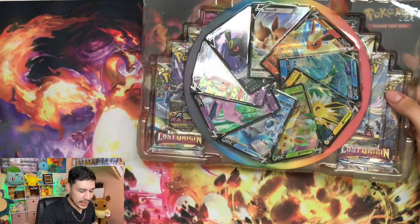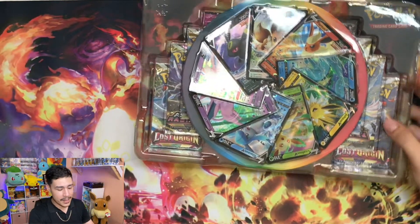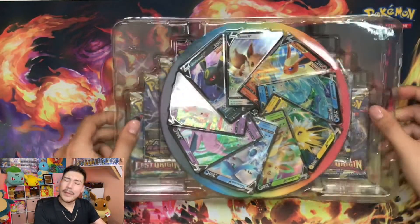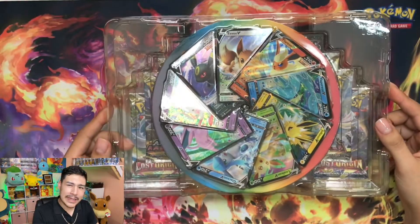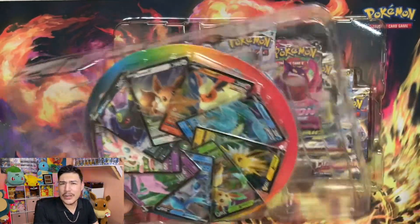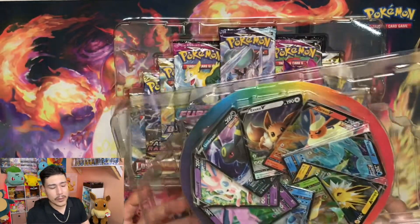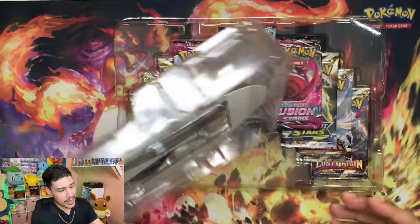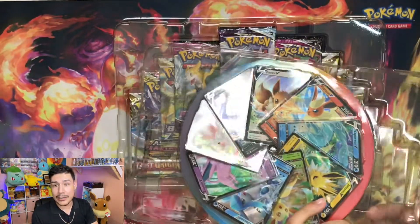Here you guys have it. As you can see, comes with the box. I'm very disappointed - I figured that they should have included a pin on there. You know, my little pin board is looking kind of lonely.